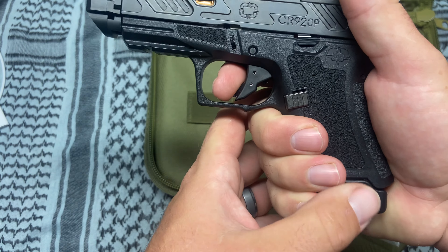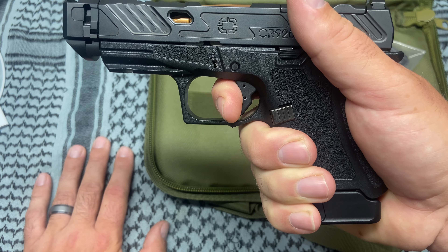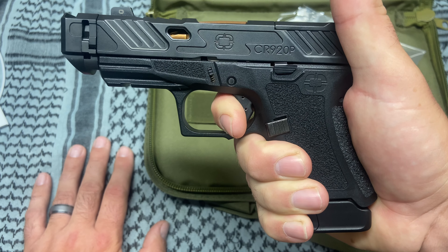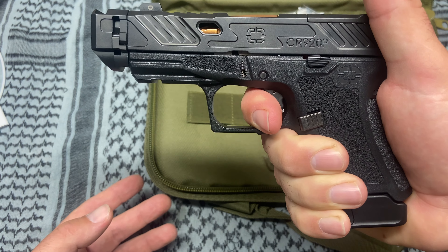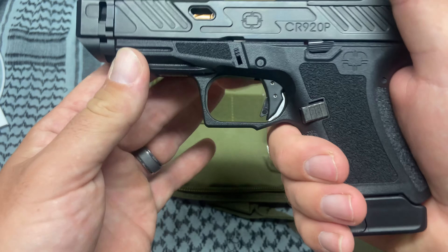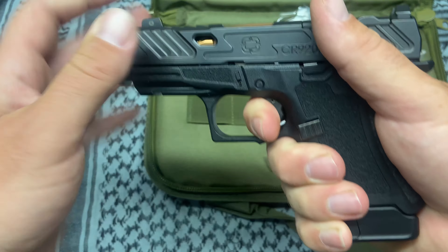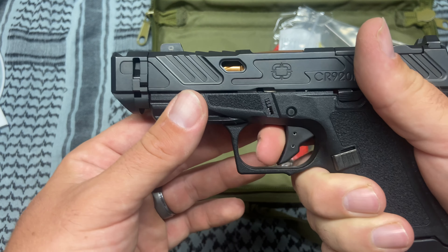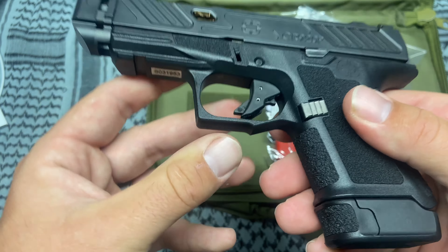I do really like the trigger. It has a little bit of slack — just like a Glock — you hit that wall and press through. There's no false wall like I had in my MR920. I heard a couple of CR920s had an issue where you got to the wall and then had to push past it before it broke — I didn't like that, but it seems like they fixed it. The reset is pretty short. Not a lot of take-up, and it goes into a very defined wall. I really like that about the trigger.